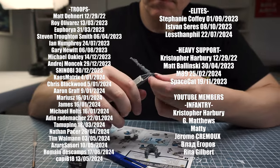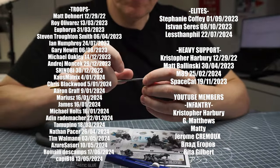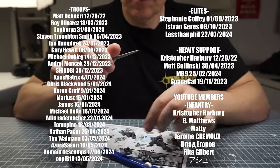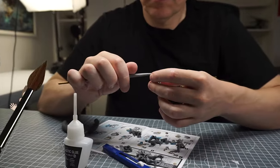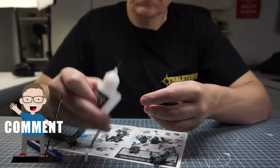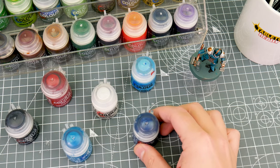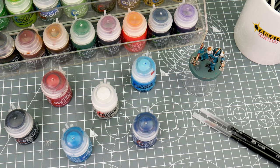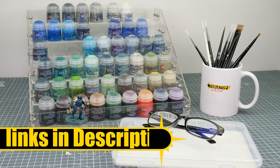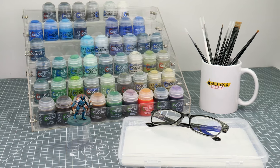But before we get started, I do want to say a massive thank you to all my members and patrons who support Tabletop Ready and allow me to make content for you. You can also support the channel just by taking the time to like the video and leaving me a comment — I love hearing about your own hobby. All the paints and brushes I use will be shown on the screen as I use them, and any other equipment will be listed in the description, along with affiliate links to where you can get them.